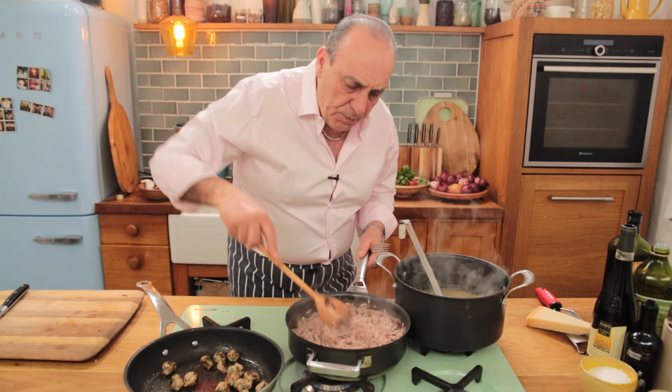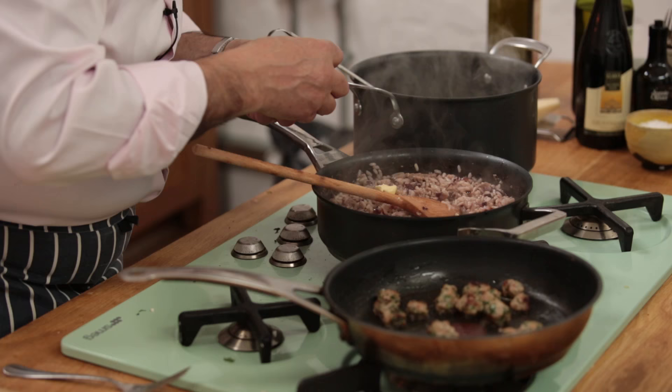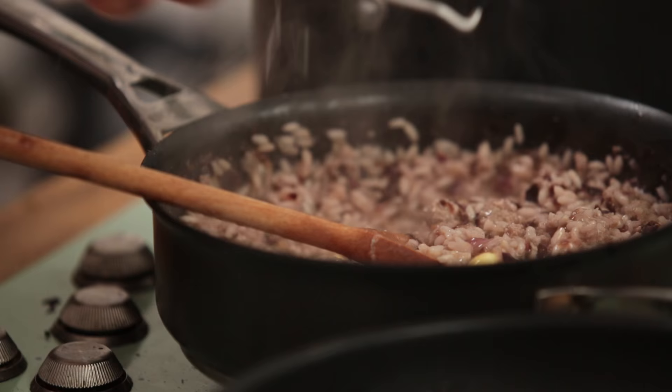Now let's concentrate on the risotto. Just a little bit more stock — I don't want it too runny, but I don't want it too dry either. Add a knob of butter, keep stirring it, get that creaminess going and give it that lovely flavour. Then one and a half tablespoons of parmesan cheese.